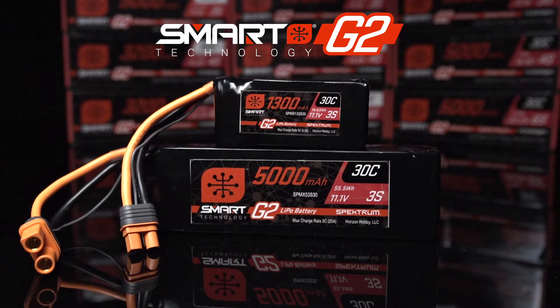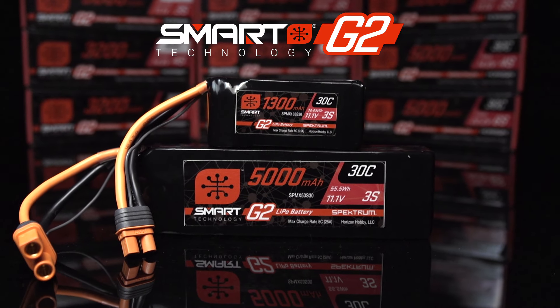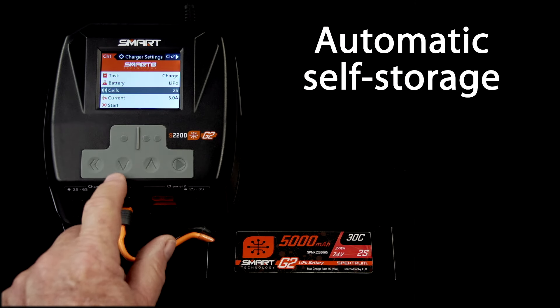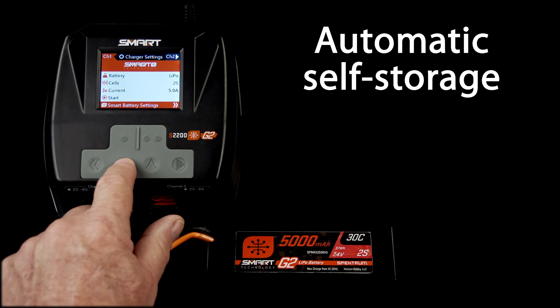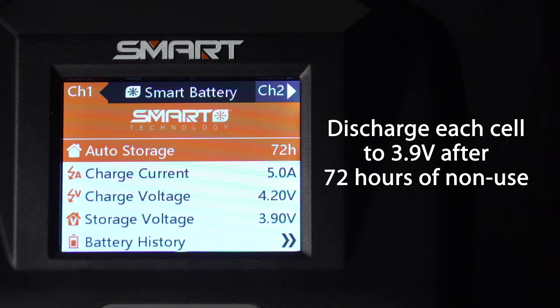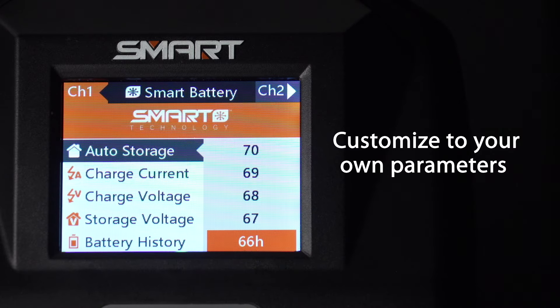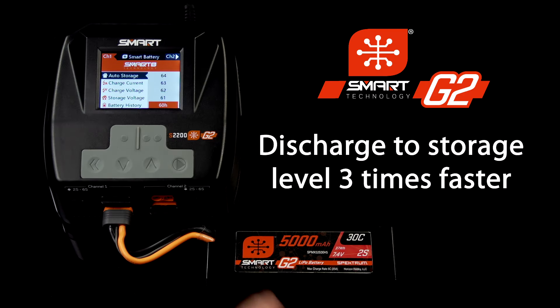For more peace of mind, Spektrum G2 smart batteries come factory programmed for auto storage. They discharge each cell automatically to a safe storage voltage of 3.9 volts after 72 hours of inactivity. You can also change auto discharge parameters as you wish. With an increased storage discharge rate, Spektrum smart batteries now discharge to storage levels three times faster than before.